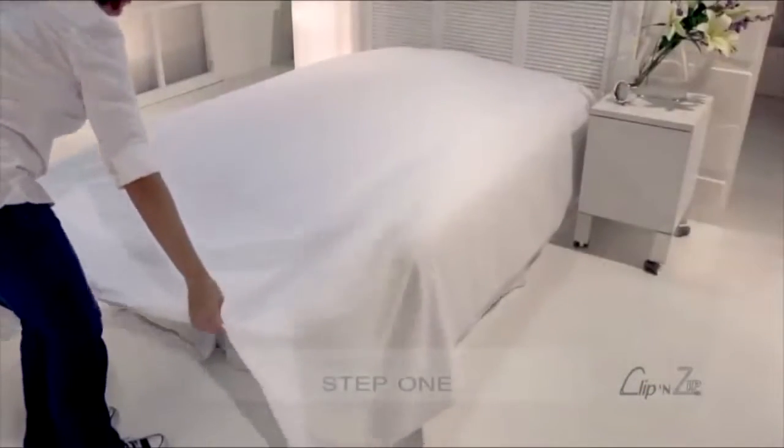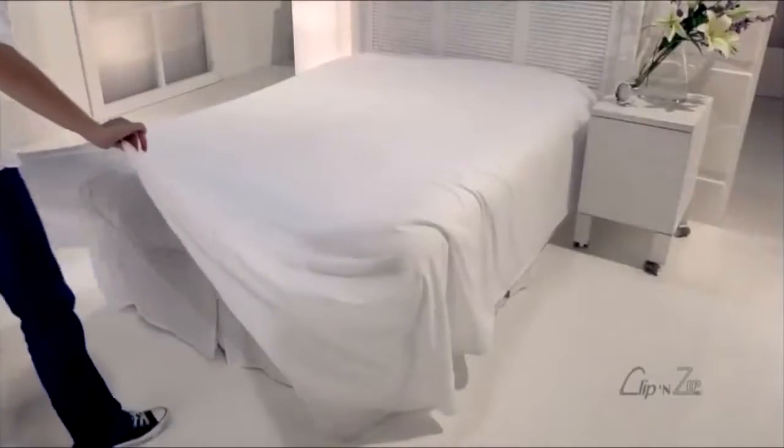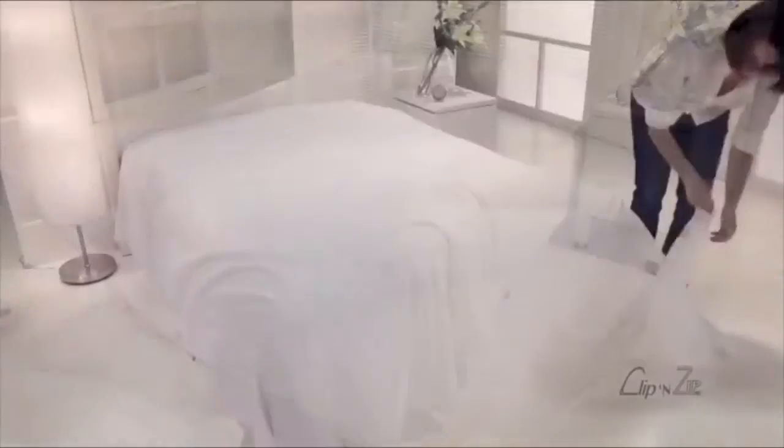Step 1. Lay the Clip & Zip on your bed and unzip it completely along three edges. It's reversible, so either side can go face up. Fold the upper layer back.